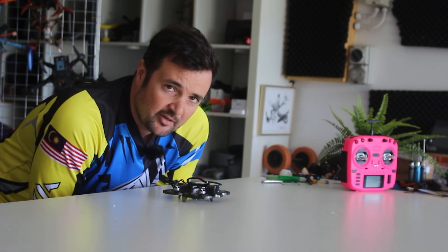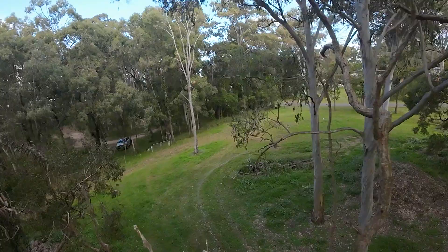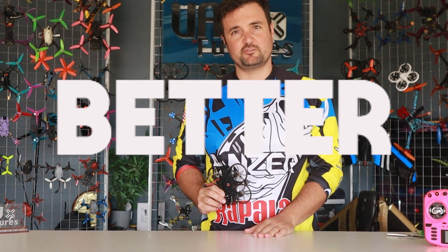People aren't going to want to hear this, and it's a bit of a hard pill to swallow, but if you're into FPV and you know what you're doing, a quad like this is not only cheaper than the Avada 2, but you can also get better results.